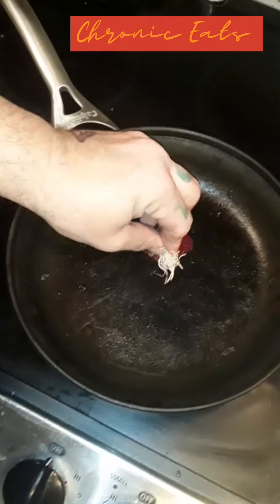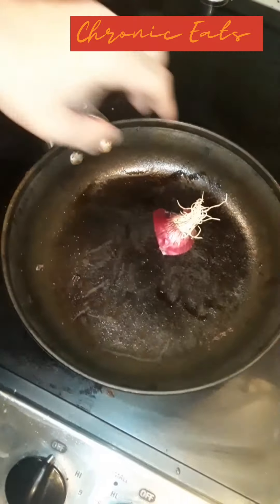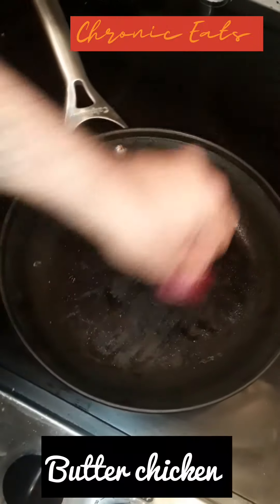Hey, welcome back to Chronic Eats. We are doing, once again, a buttered chicken.